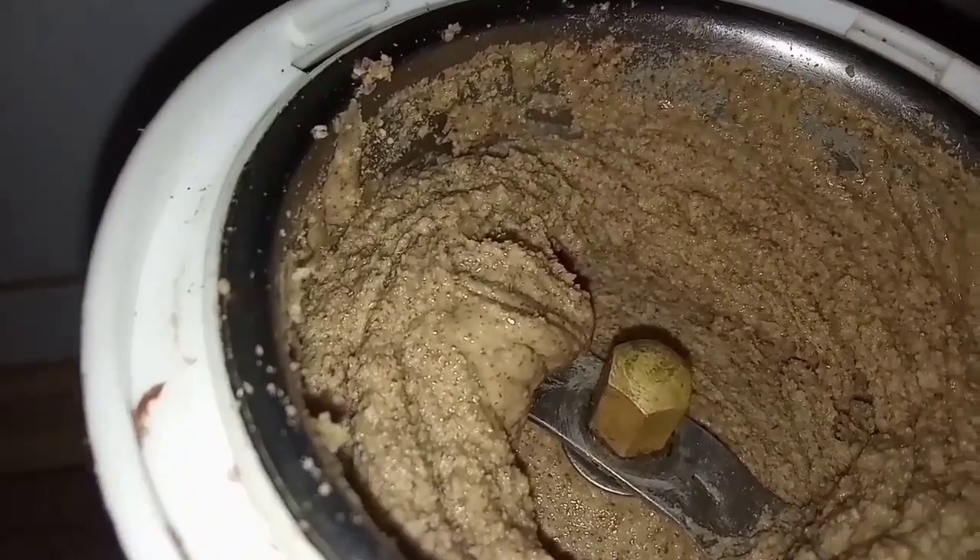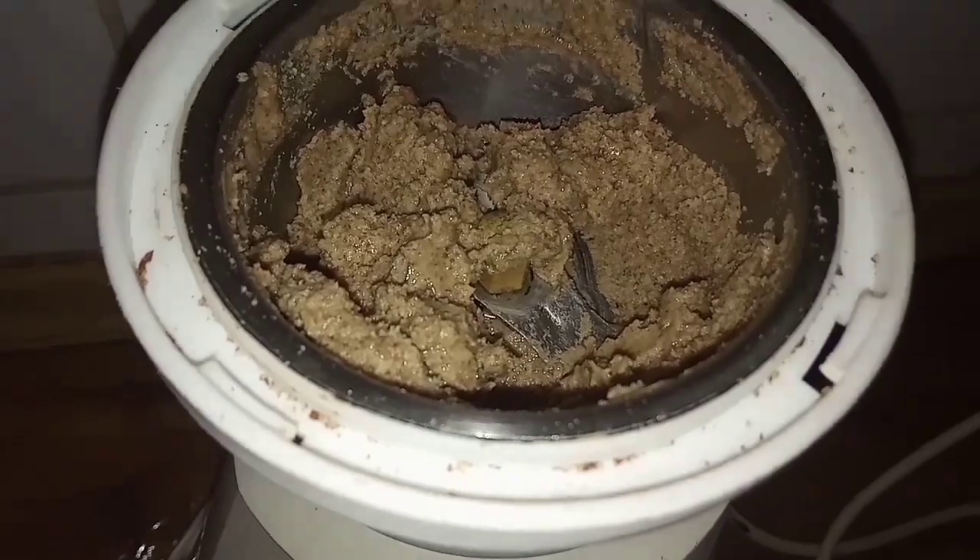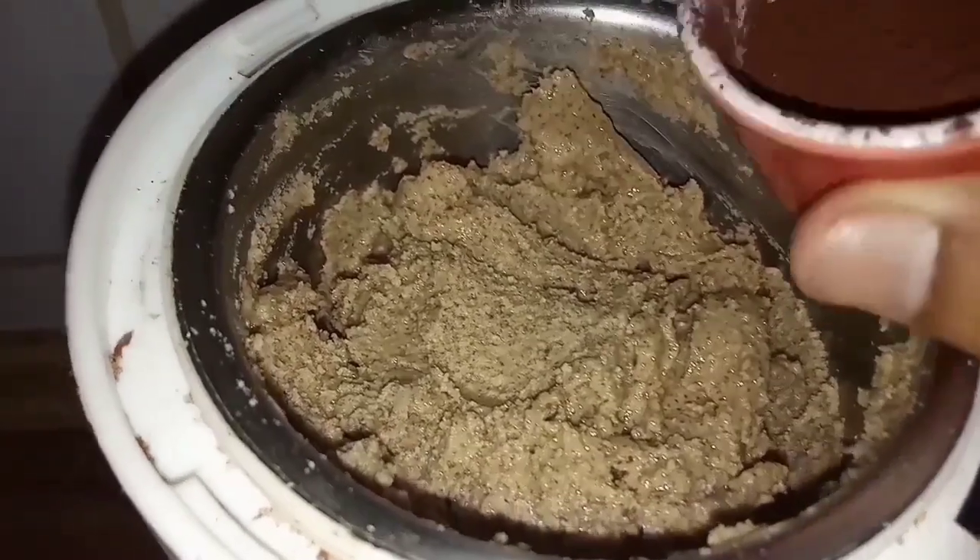Within no time, you can see our almonds have started releasing oils. I didn't add any oil from outside — it's just the oil released by the almonds themselves.